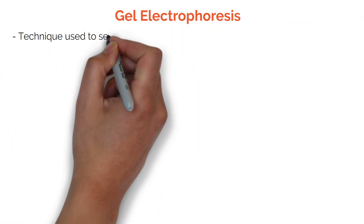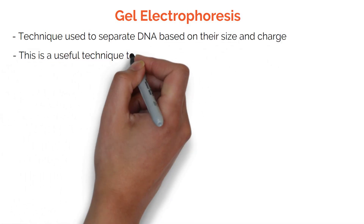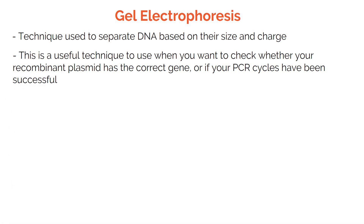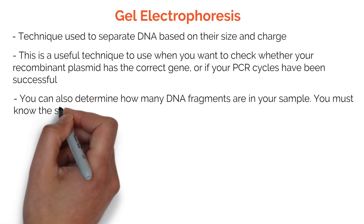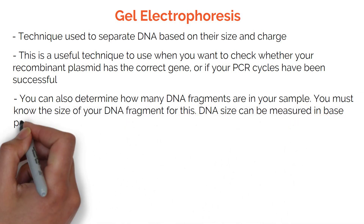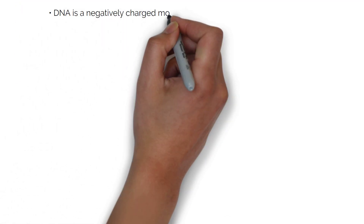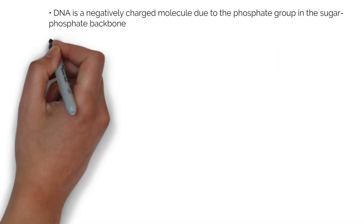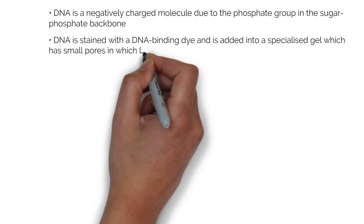Gel electrophoresis is a technique used to separate DNA based on their size and charge. This is a useful technique when you want to check whether your recombinant plasmid has the correct gene or your PCR cycles have been successful. You can also determine how many DNA fragments are in your sample — you must know the size of your DNA fragment for this. DNA size can be measured in base pairs or kilobase pairs. DNA is a negatively charged molecule due to the phosphate group in the sugar phosphate backbone.